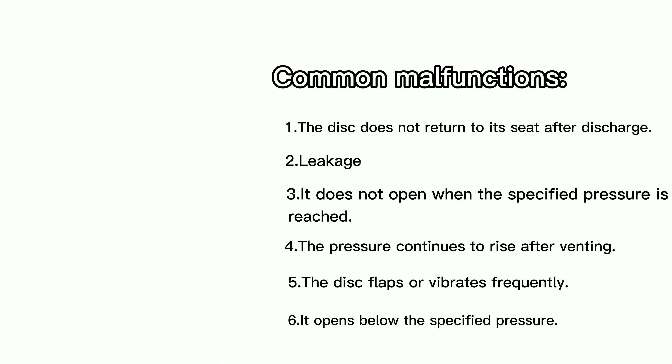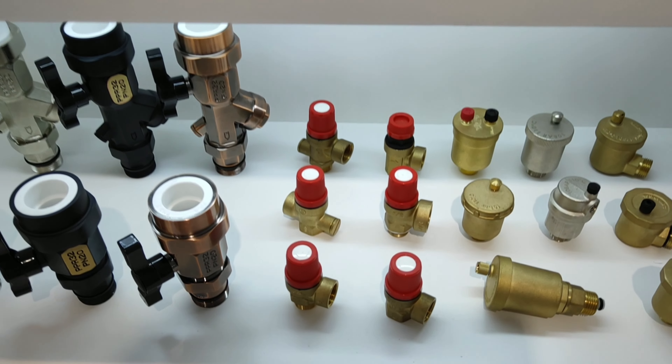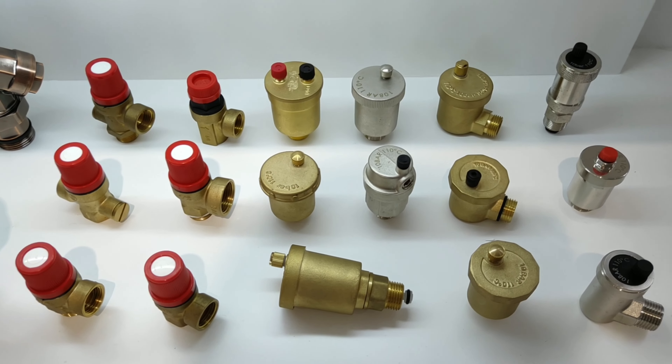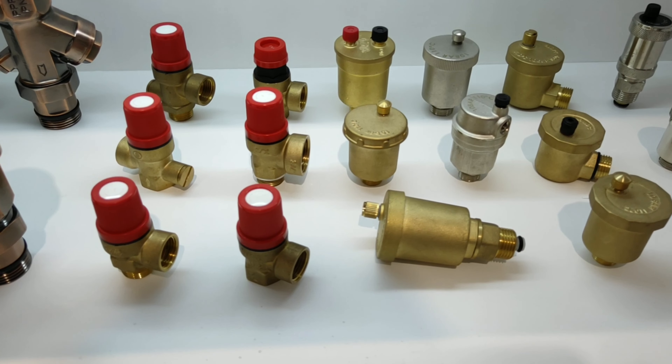The main valve of the pilot operated safety valve can also be designed to rely on the working medium to seal, or it can impose a much larger mechanical load on the disc than the direct acting safety valve, so it has a good sealing performance.